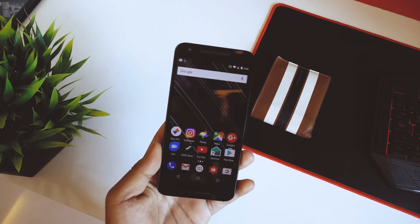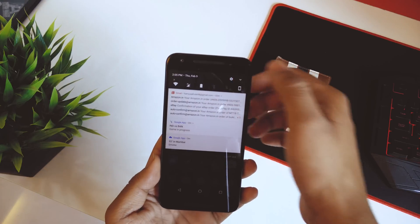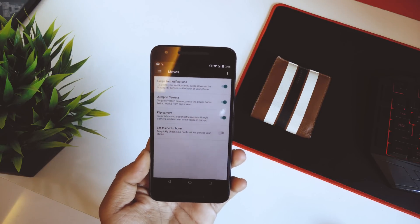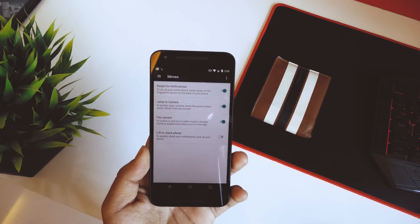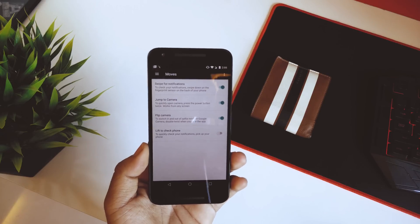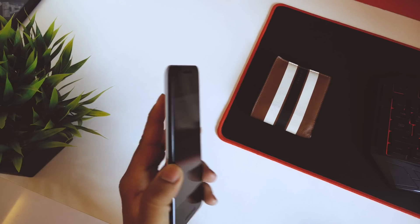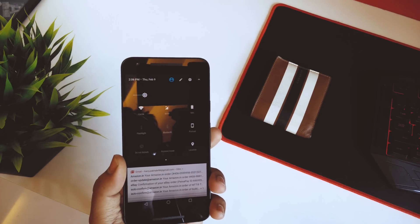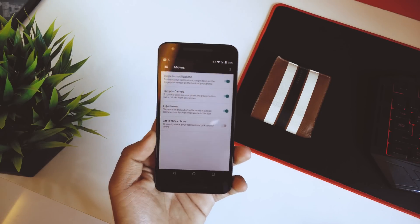Now let's talk about features. The main thing in 7.1.2 — if you go into Gestures or Moves — is swipe for notifications. This has finally been added to the Nexus 5X. Let me quickly check that out: if I swipe my finger on the fingerprint sensor, there you go — swiping up pulls down the notification shade. That's a really neat feature to have.